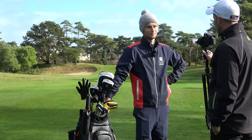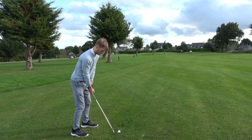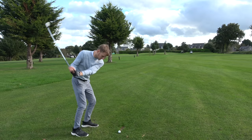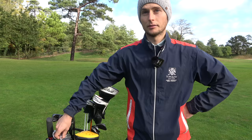I want to start in the wedges because I think your wedge game, certainly in the vlogs that you've been playing in, I think is very, very tidy. I think your technique is really good and I know you've had a little play with lots of different wedges over the years, but you've found a little batch of wedges now that you seem quite happy with. So what are your wedges in the bag then, James?